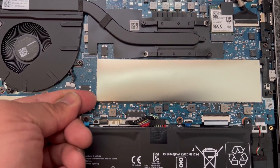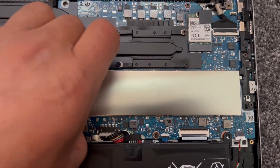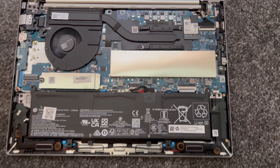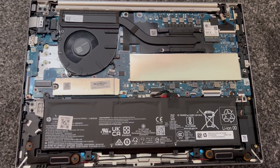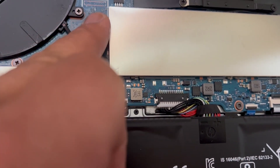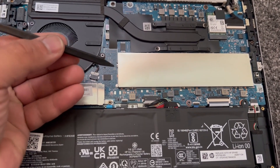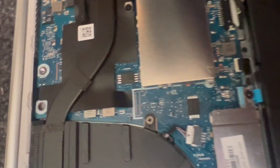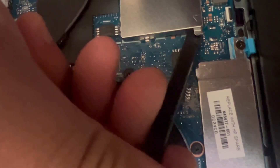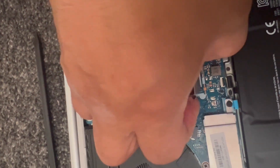There's a little arrow here — you need to lift that up. Use a tool; I'm trying with my finger but I'm unable to remove it, so now I'm going to use a tool. Can you see this arrow here? A tool like this will do the job — in between there, just lift it up, and now you can use your fingers to remove it completely.